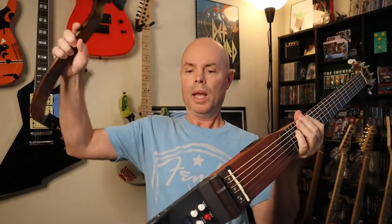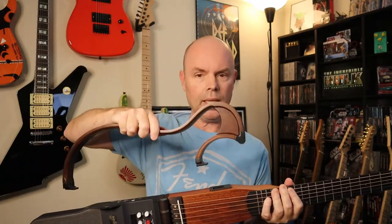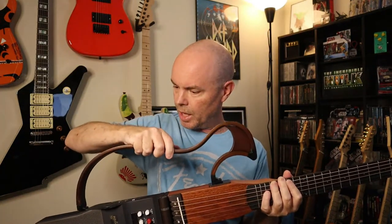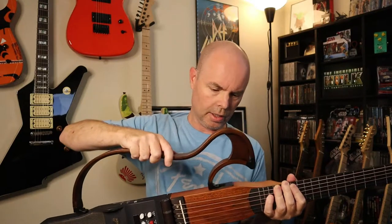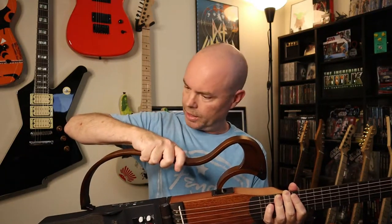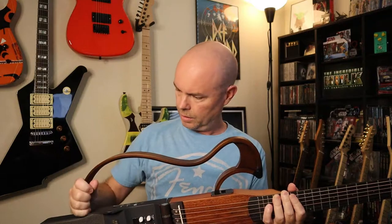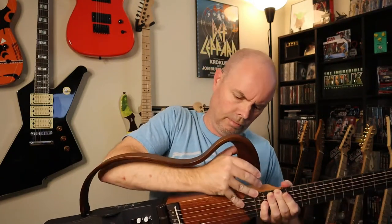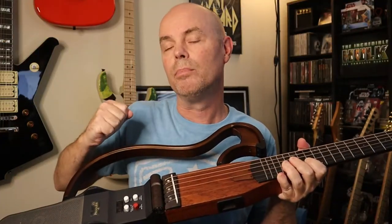Let's start with the top — it goes together pretty easily. You've got these two clips that go right into the body at the top of the guitar, and you put them in the little slots. There we go! I had to put a little muscle behind it, and a good thing it was only a little because I don't have much more than a little muscle.